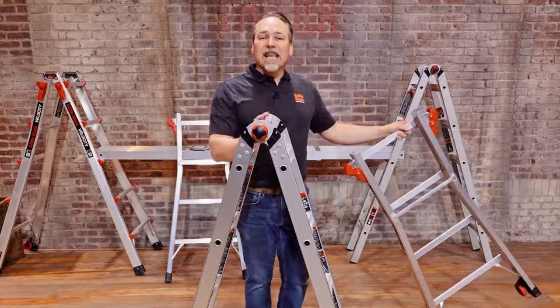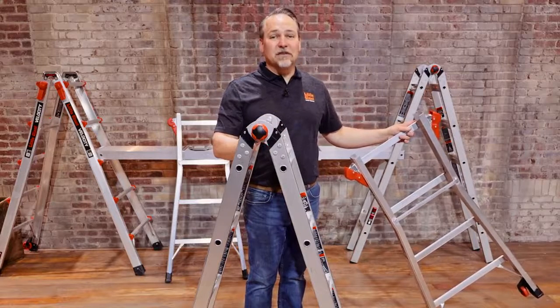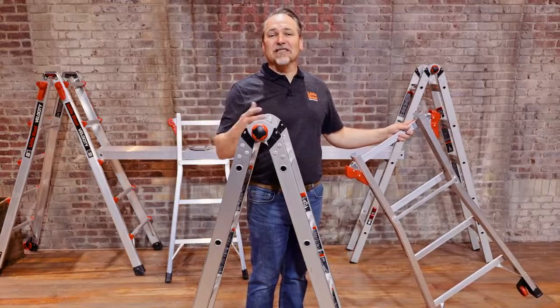A reminder here: never use this trestle as a separate stepladder. It's never designed to be used that way. Please don't ever use your inside trestle in that manner.